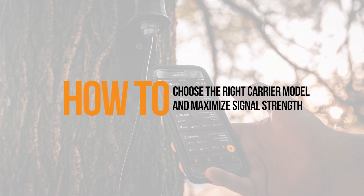To optimize the performance of your SpyPoint cellular device, you need to make sure you choose the right carrier model and do all you can to maximize signal quality.